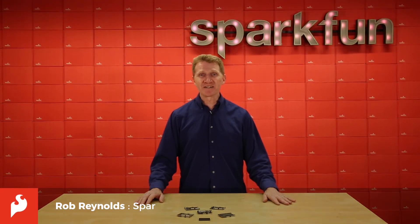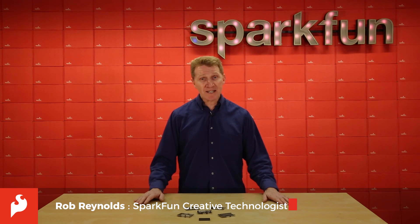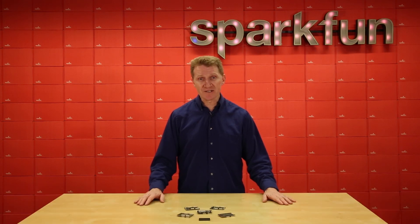Hi there, Spark fans. Rob Reynolds here. Lately we've all been hearing a lot about FPGA — no, that is not the Female Professional Golfers Association.